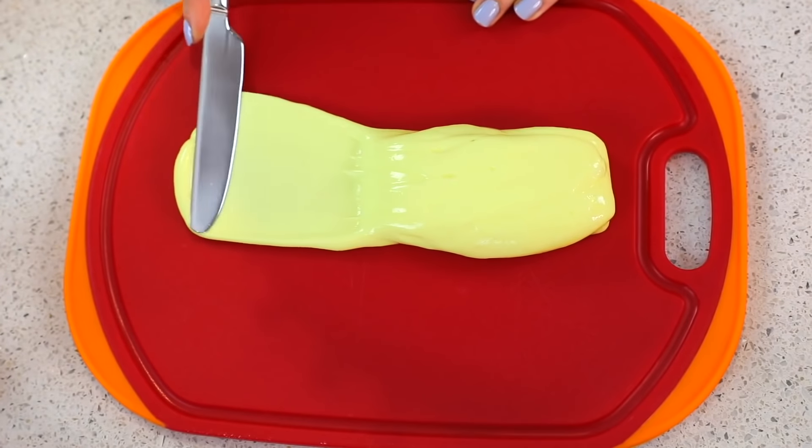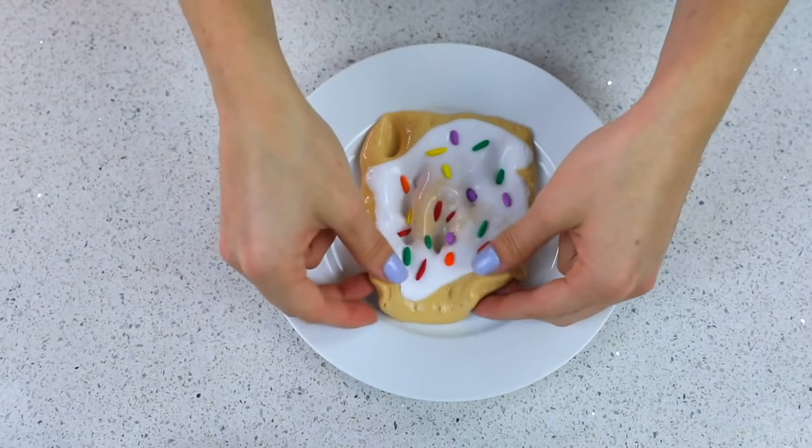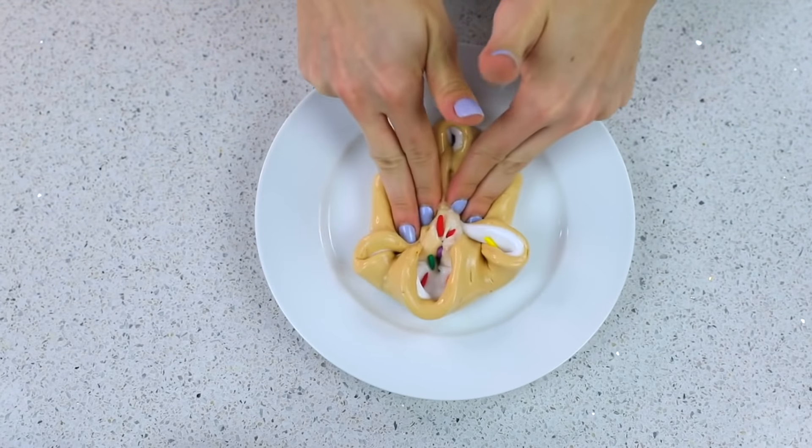Hey guys, it's Chloe and welcome back to my channel. Today I am doing Making Food Out of Slime Part 2. I will leave the link to the first one below, but you guys really enjoyed that, so I thought I would recreate it and do some different foods.